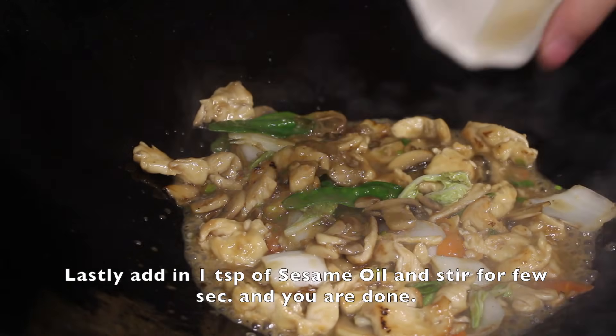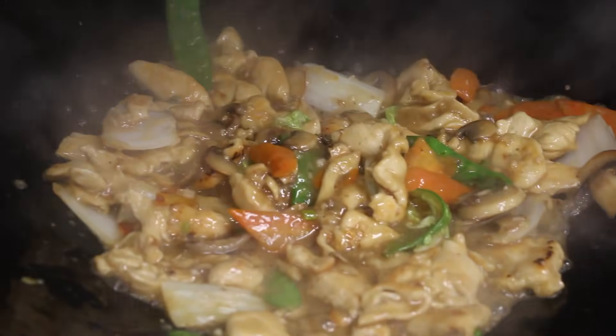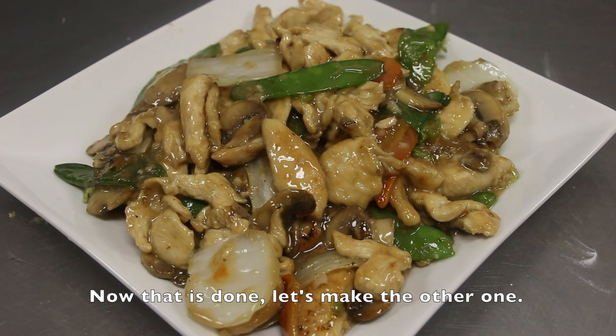Lastly, add in 1 teaspoon of sesame oil and stir-fry for a few seconds and you're done. Now let's make the other one.